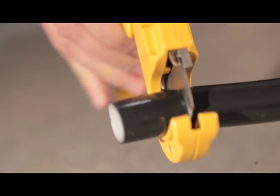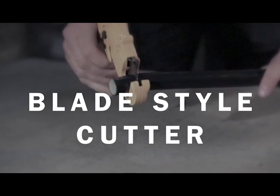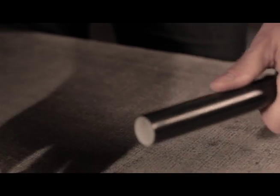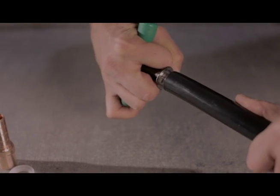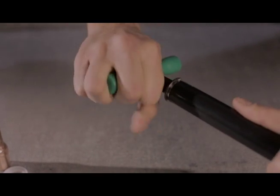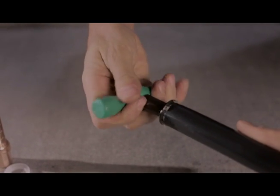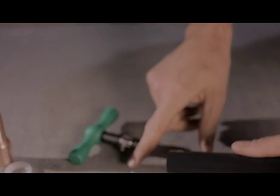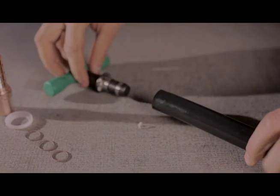Cutting and reaming the pipe: use a blade-style pipe cutter and make a square cut, being careful to minimize pipe distortion. Manually remove any burrs or debris from the pipe end. Insert the reamer into the pipe end, turning the reaming tool three to five rotations with enough force to cut a bevel into the pipe end. Remove the reamer and inspect the pipe end again, removing any shavings if they are present.